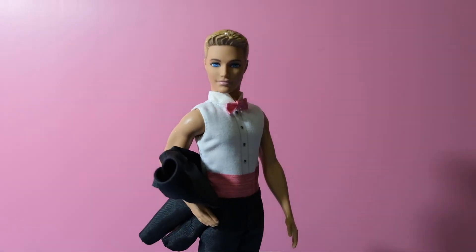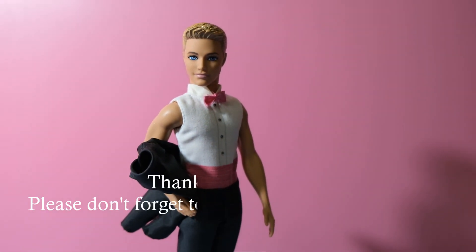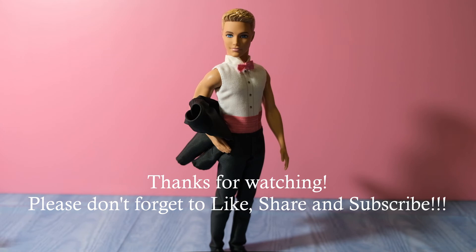Thanks for watching guys, see you again next time. Please don't forget to subscribe. Bye!